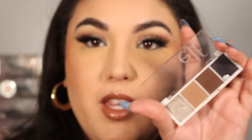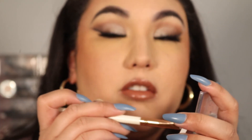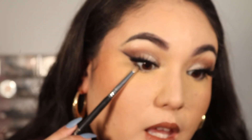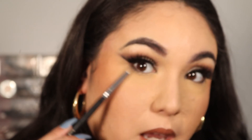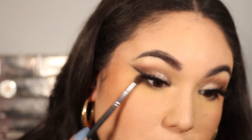Let me do the other eye off camera and I'll be right back. Coming back to finish the look — taking a liner brush and grabbing the black shade to tightline the waterline. Then taking the dark brown shade and smudging that into the black, really smoking it out. Going back in with the lightest brown shade on a fluffy blending brush, smoking out and blending the darker shades. Adding some black eyeliner in the outer corner.